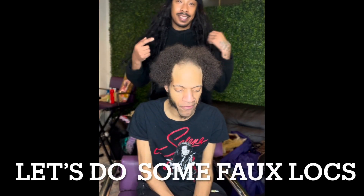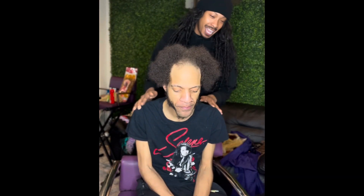What's up, YouTube? I am back. It's been a long time since I've been seeing y'all, since I came and got in touch with y'all, had a connection. But I'm back, and guess what we about to do today?